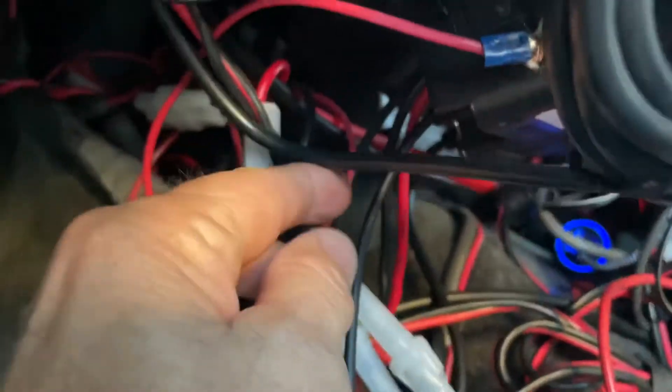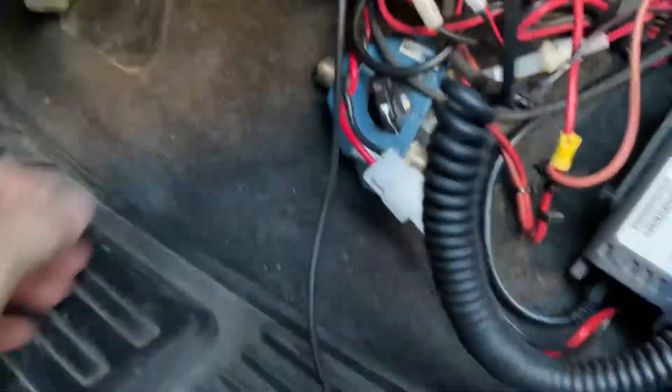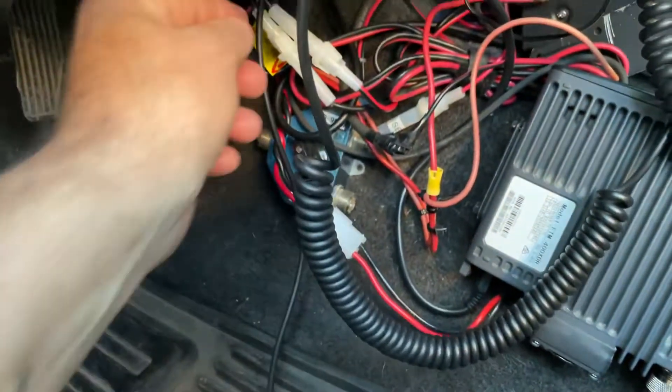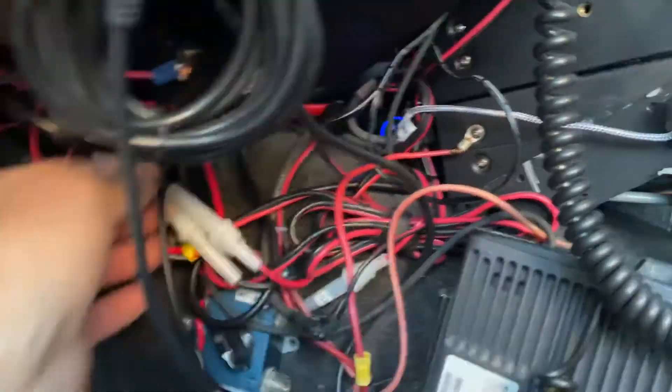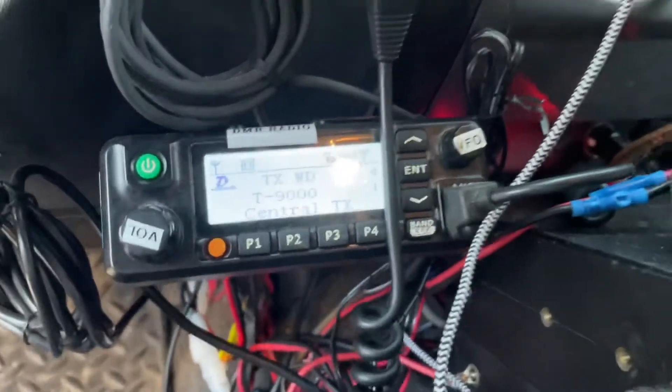And when you come down here on the back of this thing, you want to make sure that your data cable is all the way pushed in. So here we go — we got the data cable plugged into the radio, the radio on, and volume up.